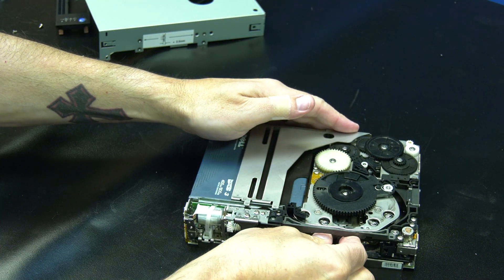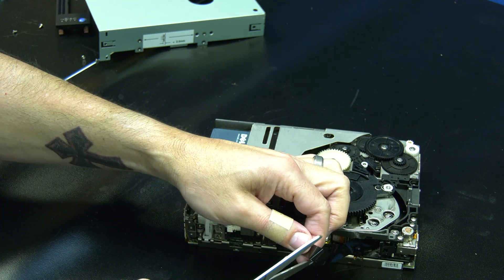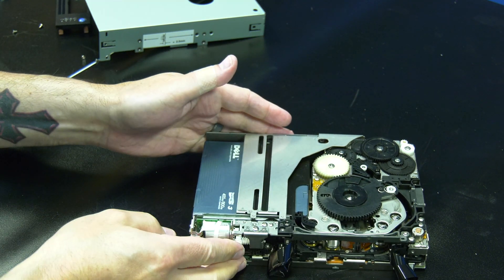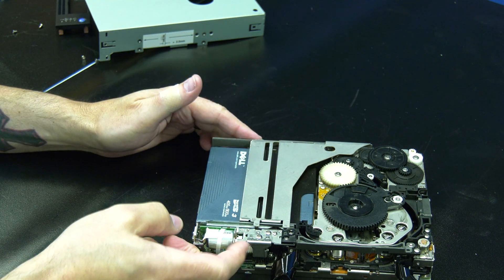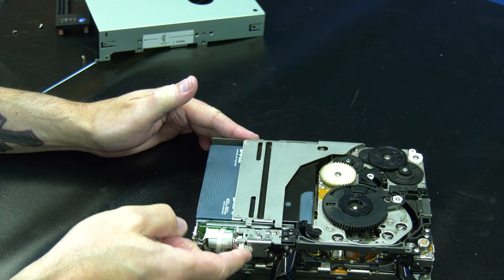If you decided you want to cut the tape on the drive, please pull out some slack carefully and use a pair of scissors to cut the tape media. Then locate the gear on the front right side of the drive and rotate it upwards repeatedly to raise the deck up and push the tape cartridge outwards.